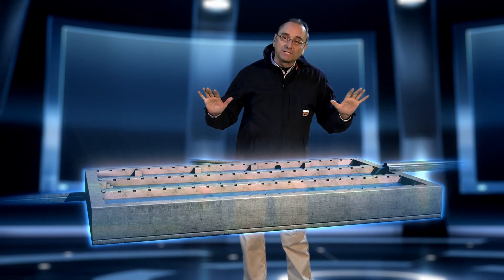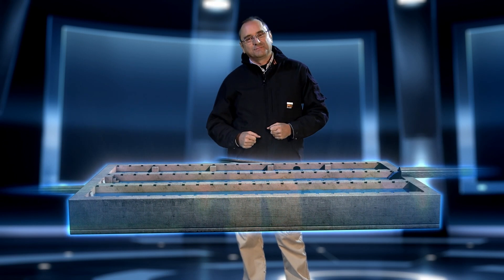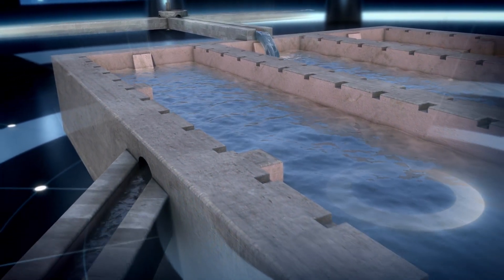This process is called decanting. So these systems are in fact decanters. They were not used to store the water, but to purify it. The cleanest water is that closest to the surface, and for this reason the water outlet is at the top, just slightly below the entry level.